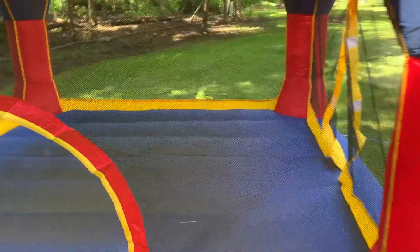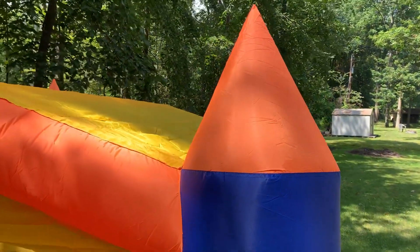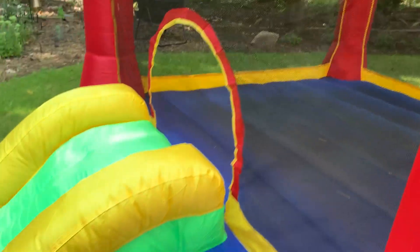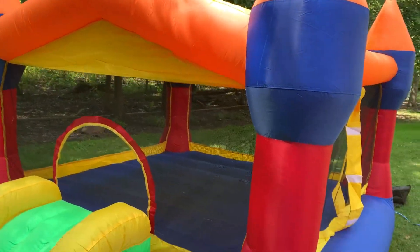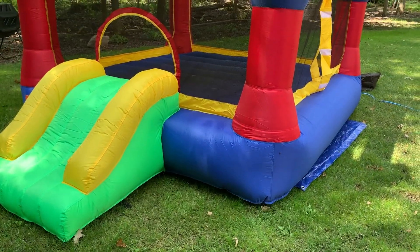This is quite a large bounce house, great for outdoors, but it reaches a height of approximately eight feet. There's a great small slide. It could actually be used indoors in a large play facility, in a church, or possibly even in your basement.